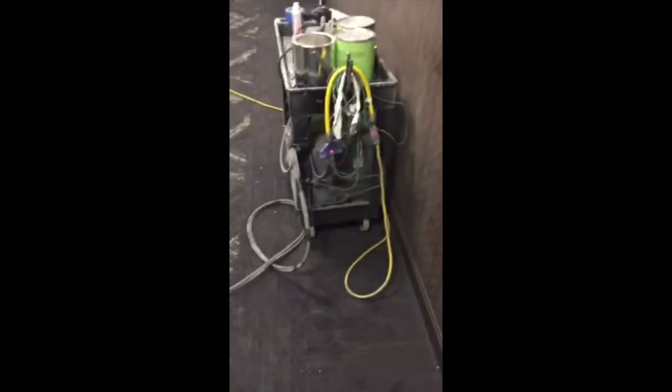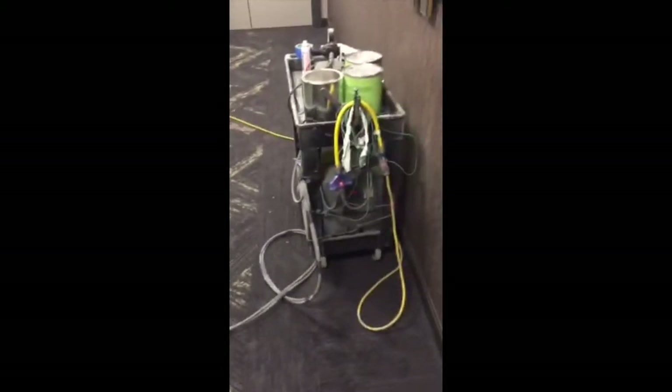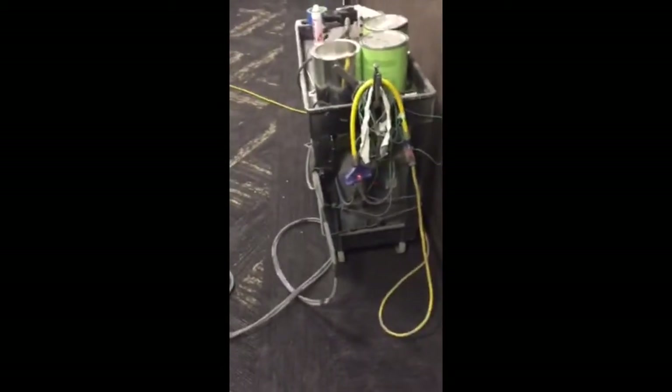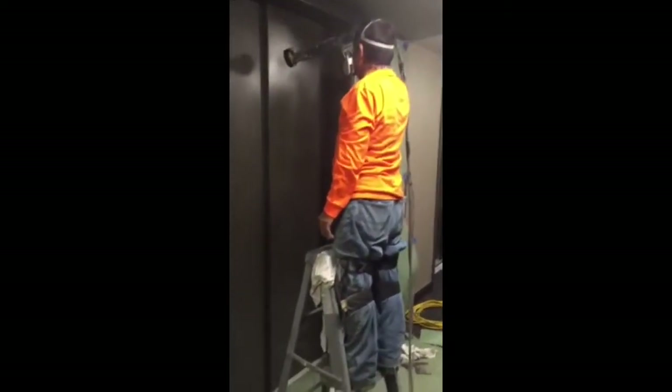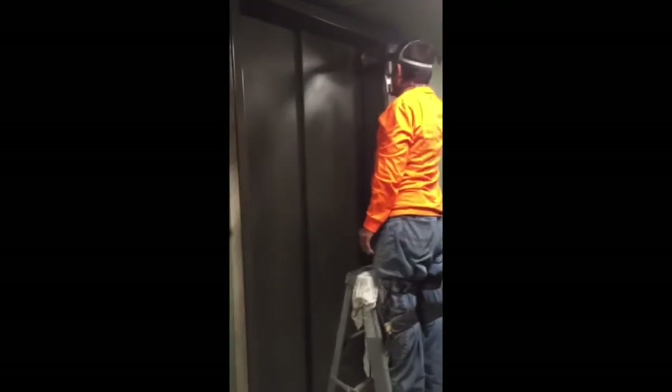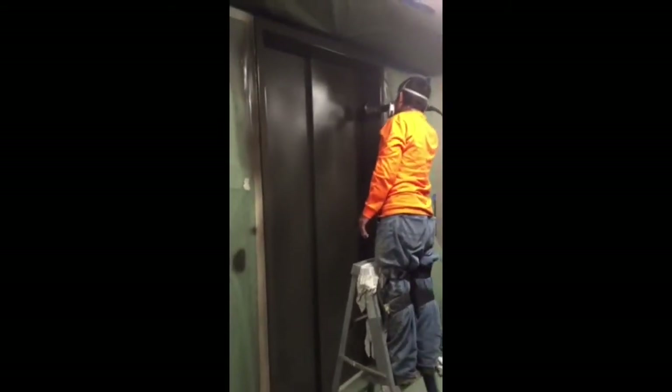This pack is connected to just your standard 110 outlet, where that power is then converted through this pack to so many kilovolts, which is transferred into the handgun where the paint is positively charged and then it attracts to your negatively charged surface — in this case, your elevator door.